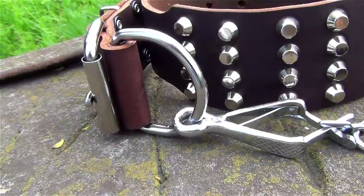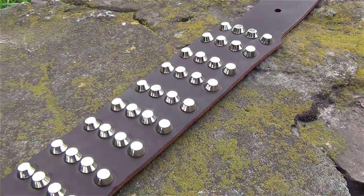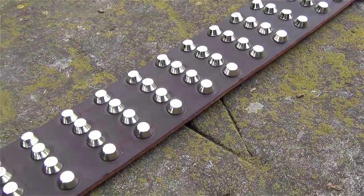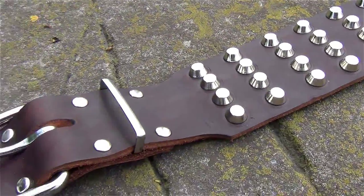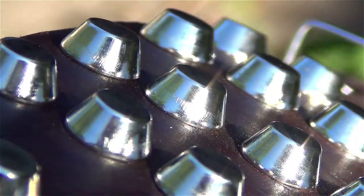This extra-wide leather dog collar is made for daily walking and training with big, muscular and powerful dogs. The leather is thick, perfectly oiled and decorated with four rows of nickel-plated shining studs.